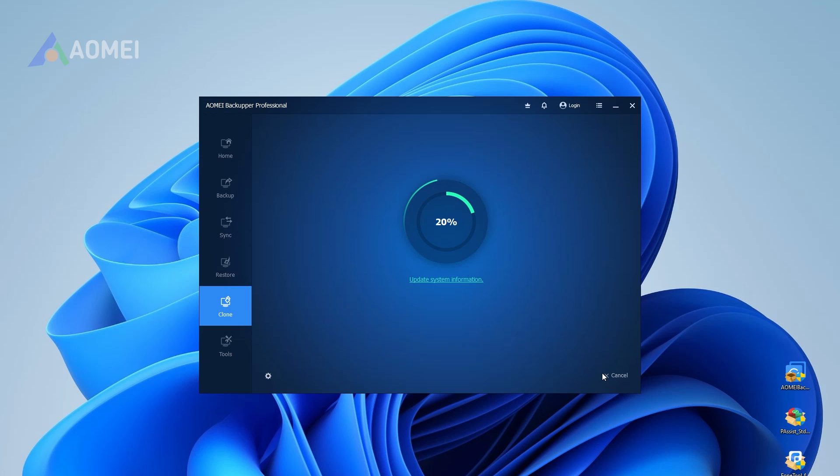You can keep using your PC, but it's better to wait until cloning is complete. If everything went well, Windows should boot normally, but now from your new SSD.